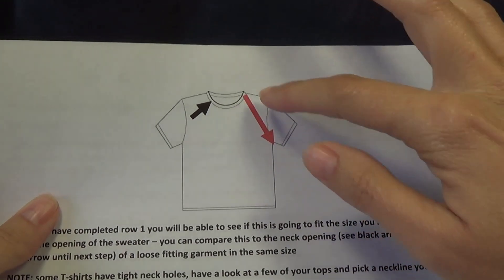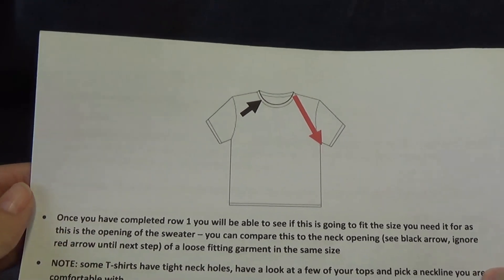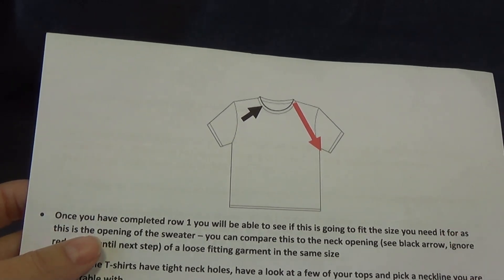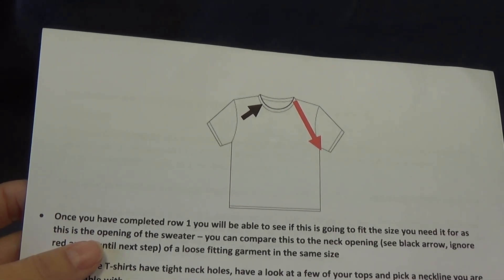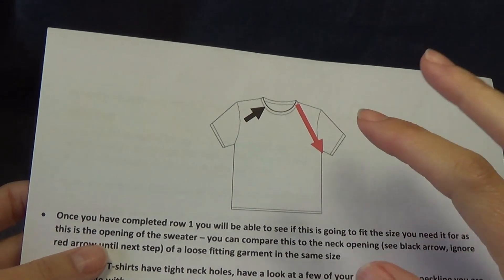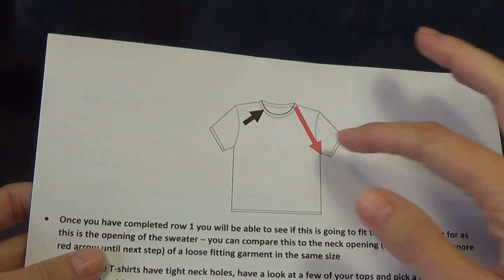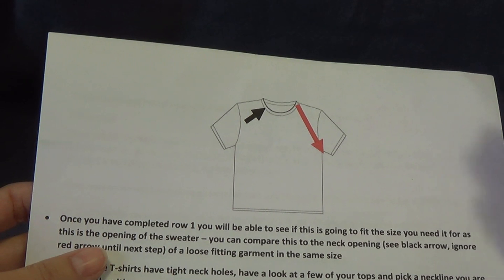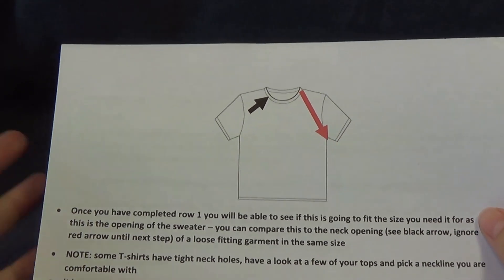We can adjust the armhole depth and the length for the measurements quite easily. After we've crocheted the first row we're going to know if this is going to fit us well, because we're going to compare the first row of our crochet — after we've done all the chains and the first row — to our neckline. If it's right about the same size then it's going to fit us. If it's way too small you'll need to go up to the next size; if it's way too big you'll need to drop down to the previous size.